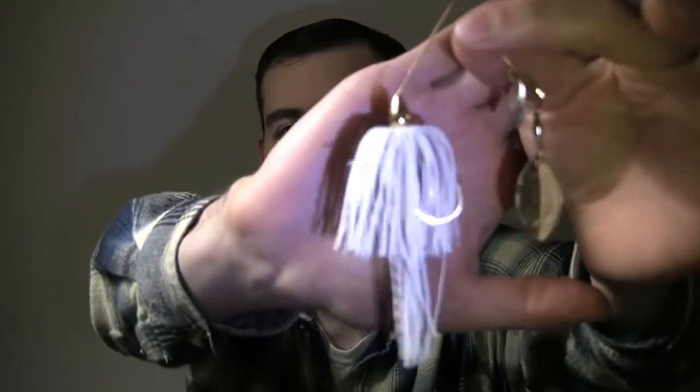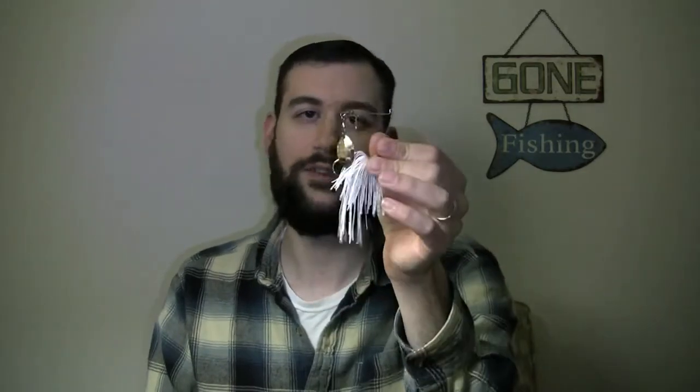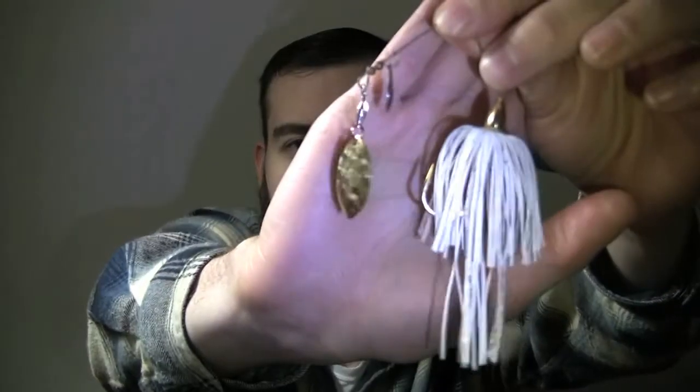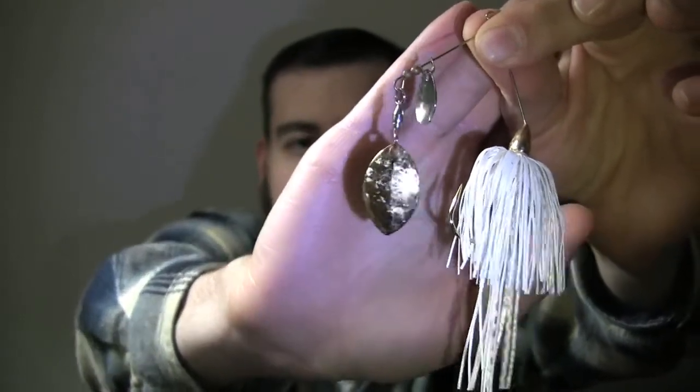The first lure I'm going to recommend is a small-sized spinnerbait — something like this. This particular one is a War Eagle, and you want to look for something that's about a quarter ounce. You're just going to toss it out and reel it in slowly and it's going to stay right below the surface, looking like a little school of baitfish. Take a look at those blades — they're slightly rounded, it's called an Indiana-style blade. That vibration is going to mimic something a little bit more like a sunfish, but it's still going to give you a lot of flash.